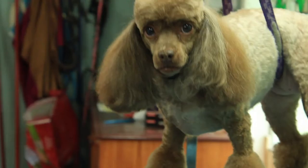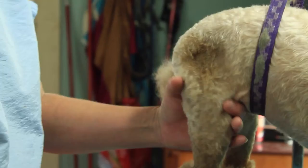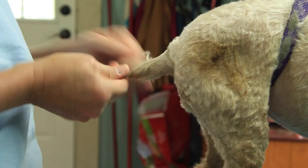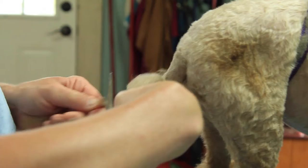All four pom-poms are done exactly the same. I'll do her tail and show you guys how I do that just real quick — a shortcut on that. Brush it all down or comb it all down. Twist it good and tight. About an inch from the bone. Cut.